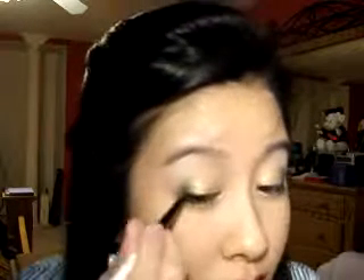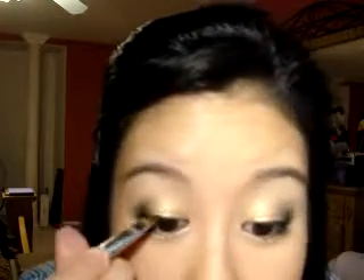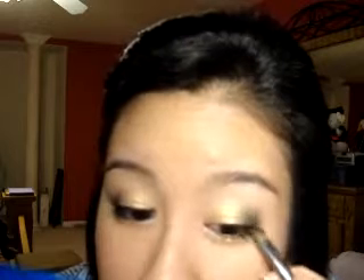Now I'm going to line my upper lash line. I'm just going to use my Aume Black Liner Pencil. When I'm quick on the go, pencil is usually what I like to use. Line as close in between your lash line as possible — I usually like to have it thicker on the outer edge and then thinning it in as I go, with really quick small strokes. You can set that with a black shadow — I'll go ahead and do it. I'm taking my NYX Black again with my angled brush to set the black liner. It actually helps cover any spots you might have missed, too.